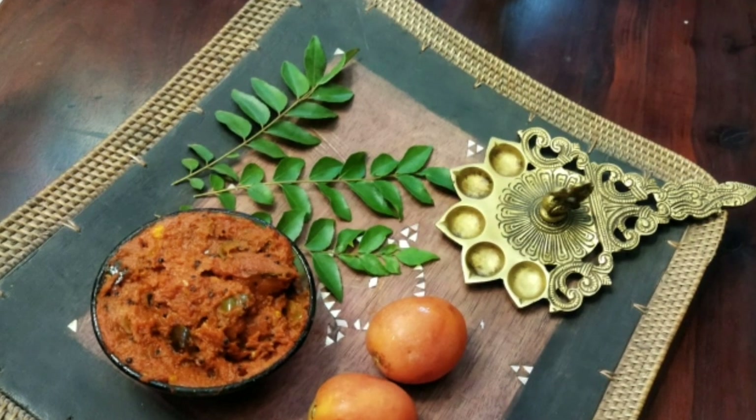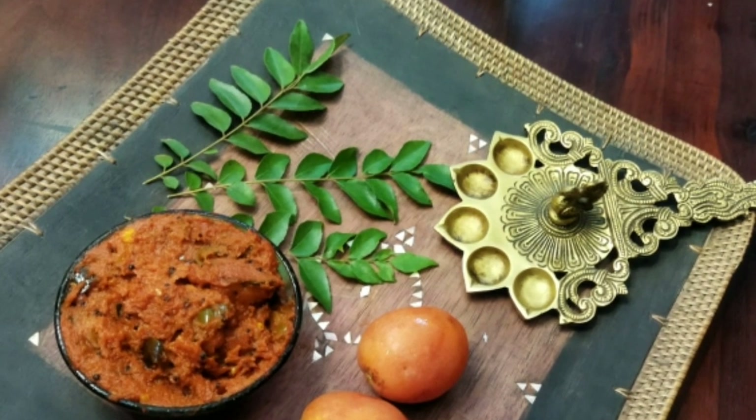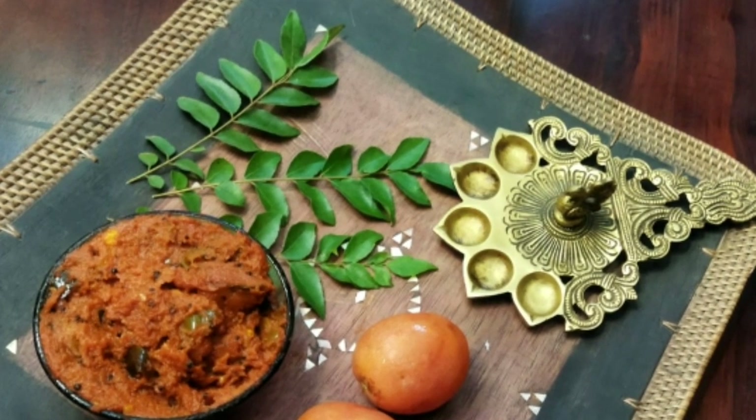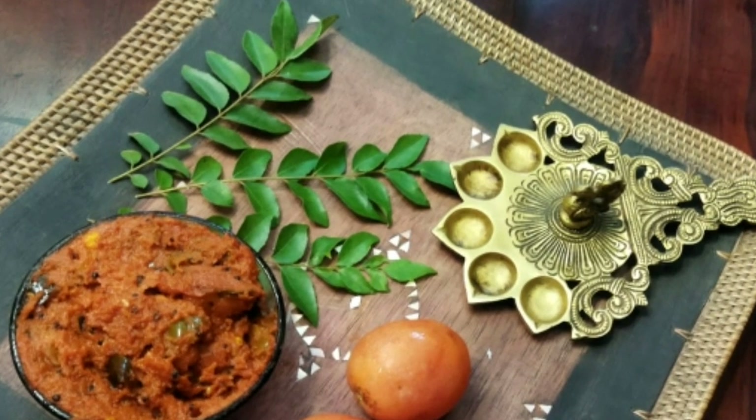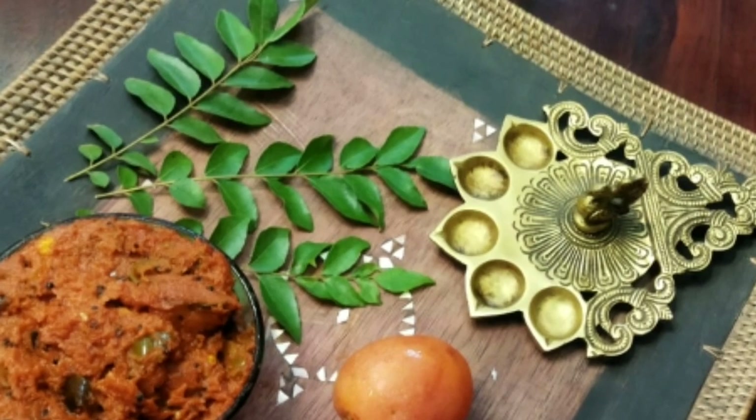As I always say, cooking is an art — cook it with love, eat it with love, serve it with love and serve it with a smile. Those watching our channel for the first time, like, share, comment and subscribe.